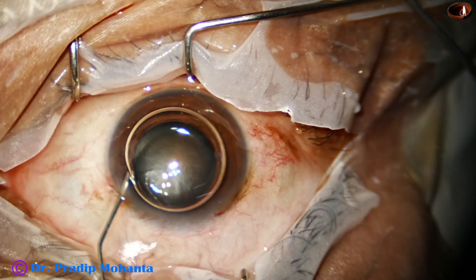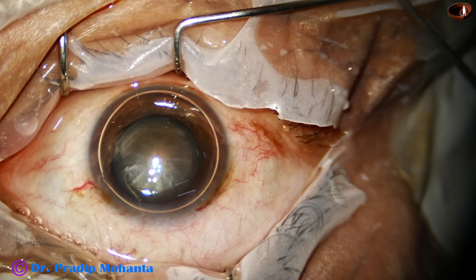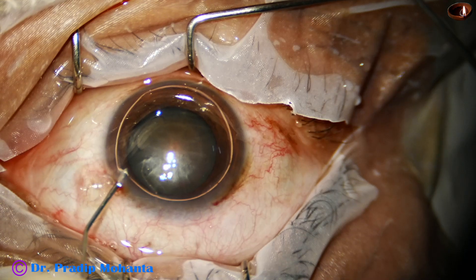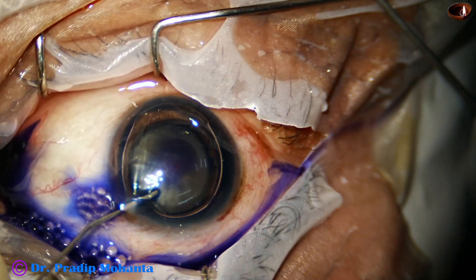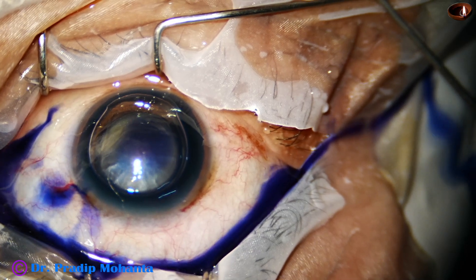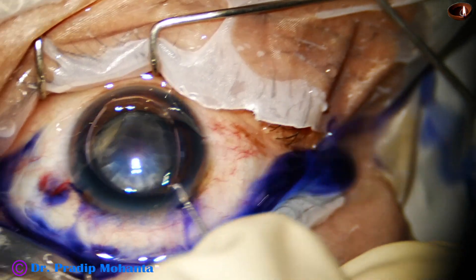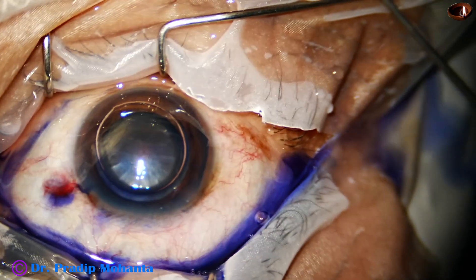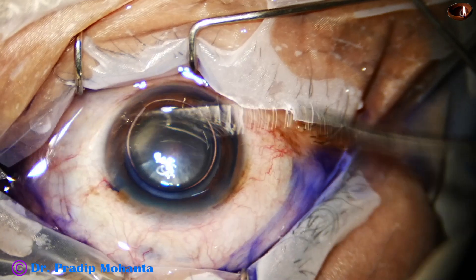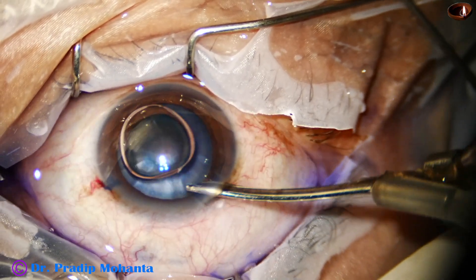Now, an air bubble is injected into the anterior chamber. Beneath this air bubble, trypan blue 0.06 percent dye is applied over the anterior capsule. This is Adrenaline. The dye is washed out with BSS using an R23G Simcoe cannula.